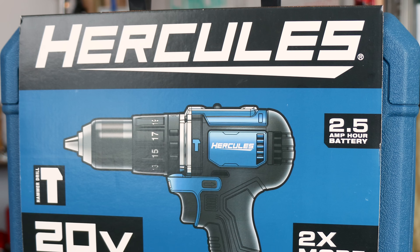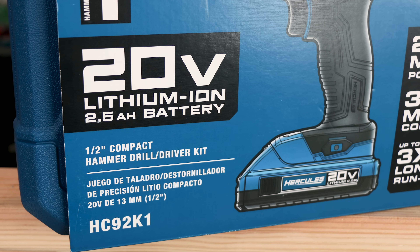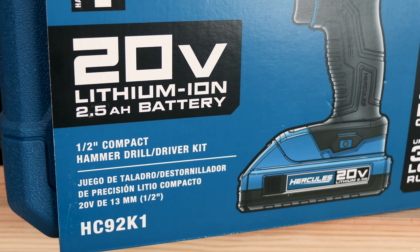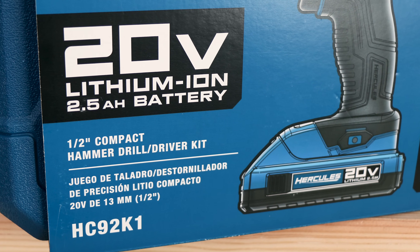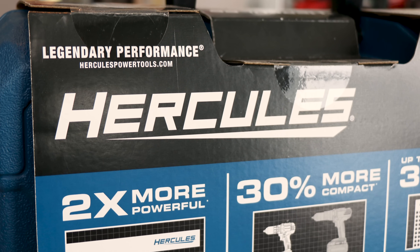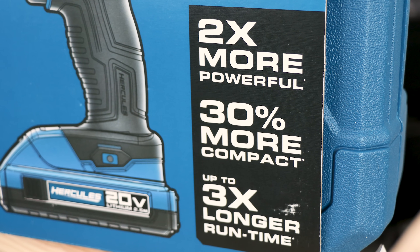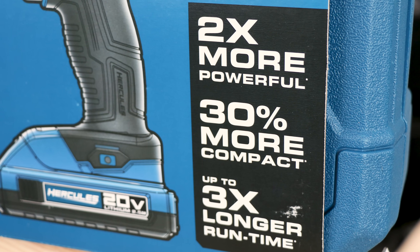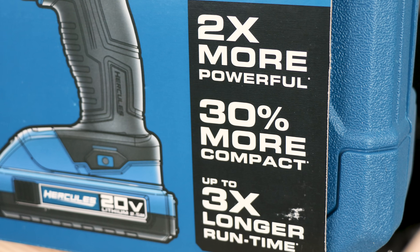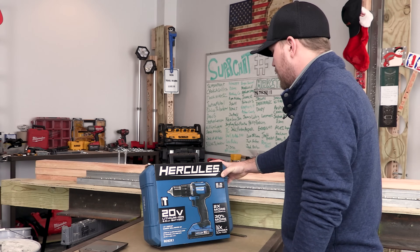What we have here today is the HC92K1 Hercules 20-volt max lithium-ion hammer drill. It's got two times more powerful, 30% more compact — these all have asterisks — up to three times longer runtime, it says. We're going to check the asterisks. It's coming with a 2.5 amp-hour battery.